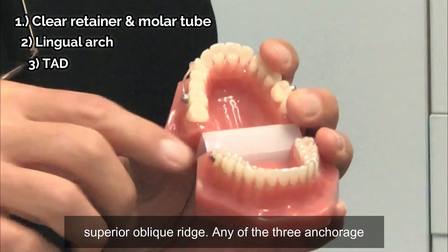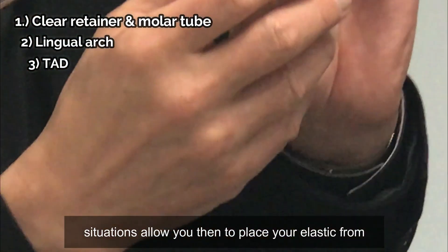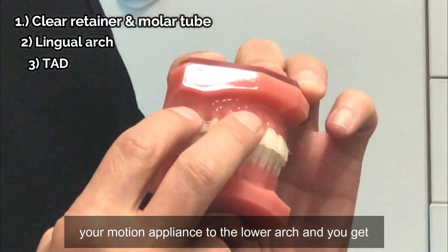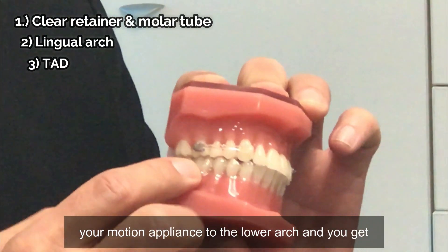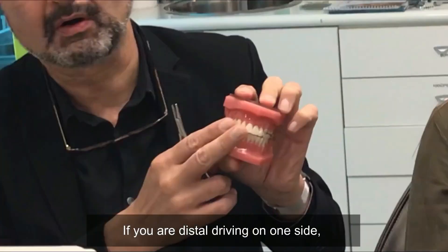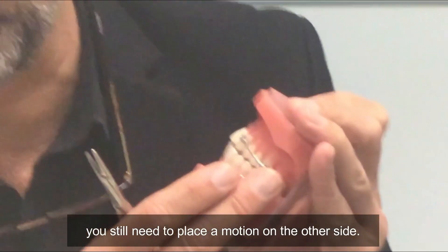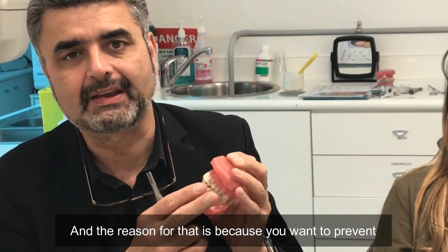They place the TAD in the superior alveolar ridge. Any of those three anchor options allow you to place your elastic from your motion appliance to the lower arch, and you get very rapid tooth movement. If you're distal driving on one side, you still need to place the motion appliance on the other side as well.